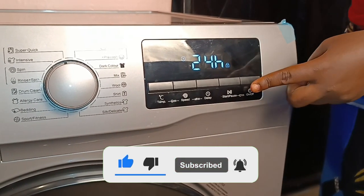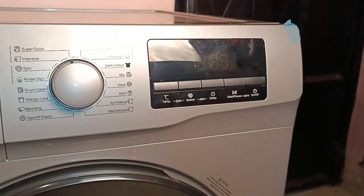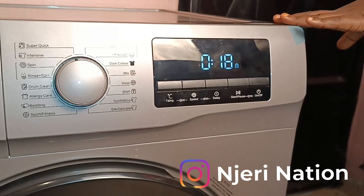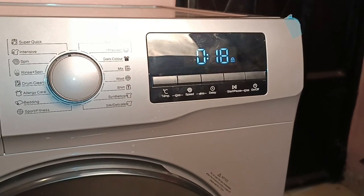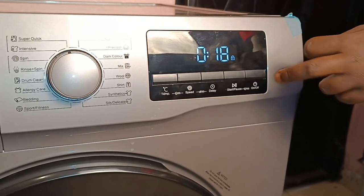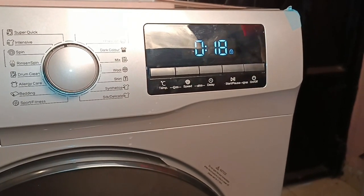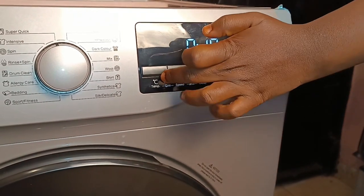When you switch the machine back on, it was set at 18 minutes — and it still shows 18 minutes. This machine has a power interrupt memory feature. In case your power goes off or you switch it off, it remembers the preset time from your previous washing session. The machine knows those clothes were being washed and need to continue from the 18 minutes set. That is the TCL machine memory feature.